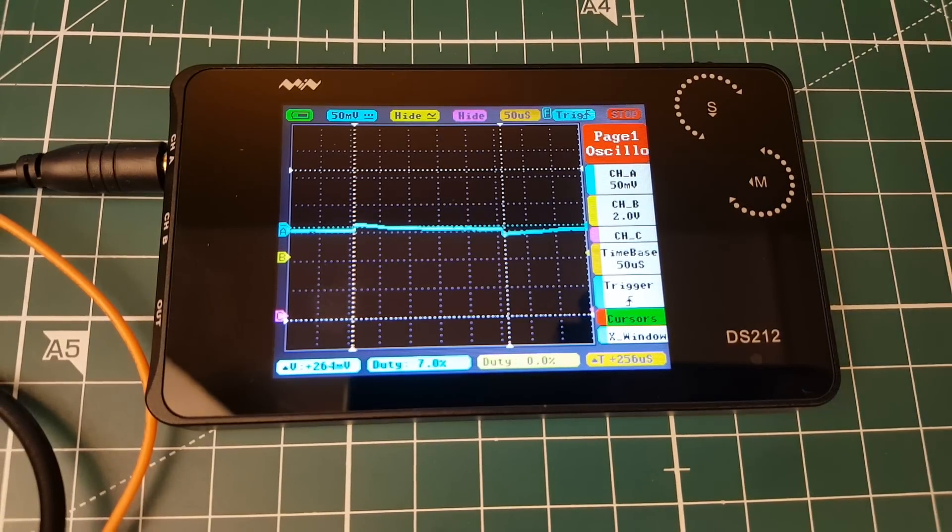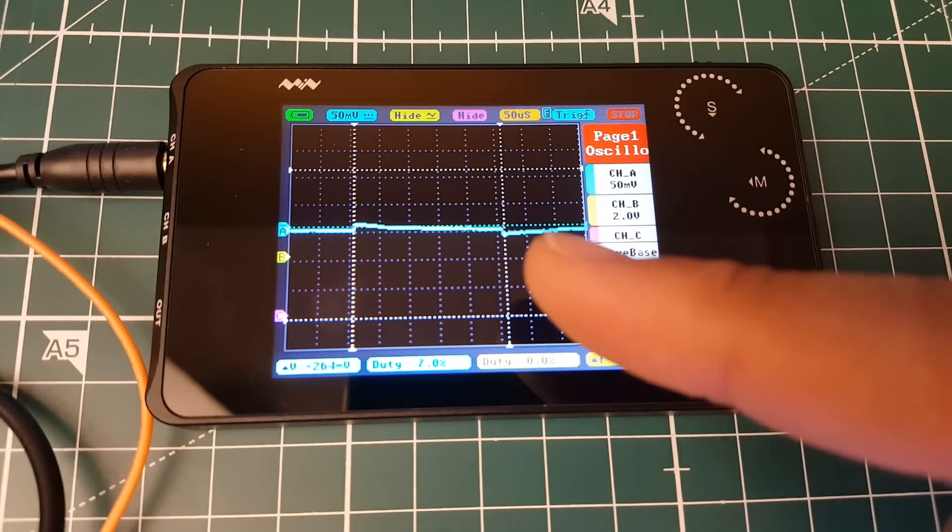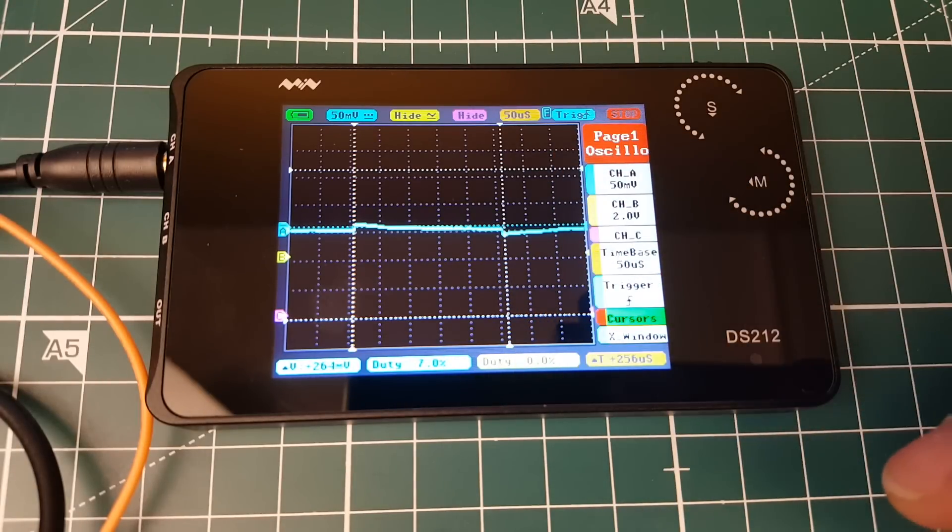I'm very happy with it. This is not super sensitive — don't expect something that costs $400, $500, or even $1000. But you're paying $100 and it's doing the job just fine, especially for our little projects. For Arduino and similar work, it's pretty impressive that we can see this. Let's try D-shot next — the digital protocol — which will be a bit of a challenge for this device.